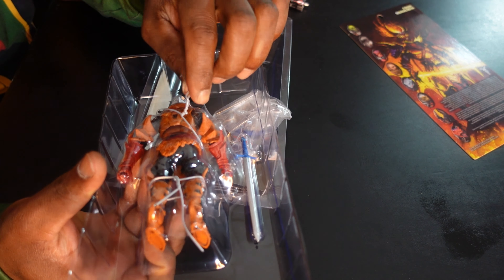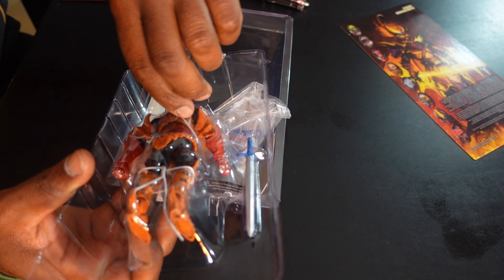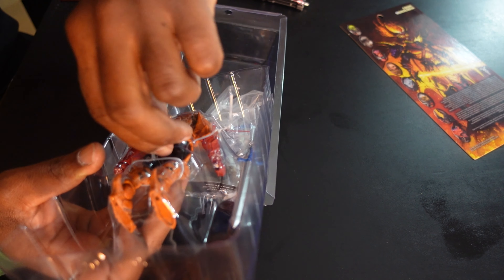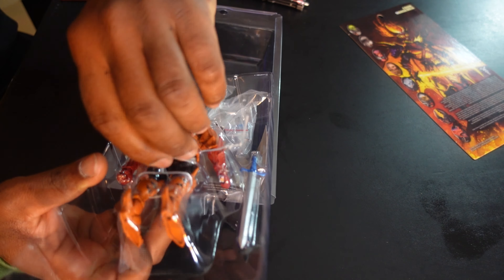Let me go ahead and take the tie wraps off. One thing I will say about this — he's a lot smaller than I thought he would be. Looking at the pictures, it looked like he was more of a seven-inch scale, but he's definitely in your six-inch range. This guy is actually closer to the size and height of a Masters of the Universe figure. Maybe I'll put Stinkor — the 5.5-inch figure — beside him for a comparison, because he reminds me of that figure so much.